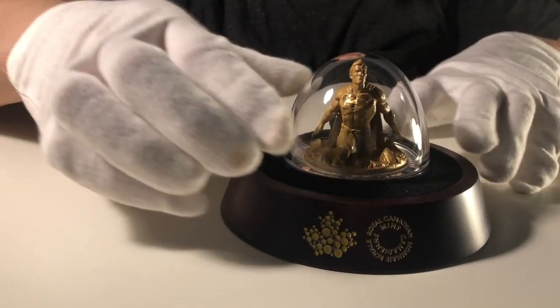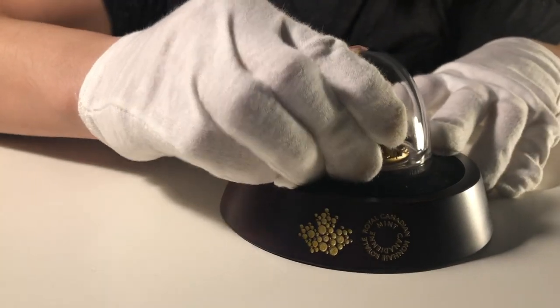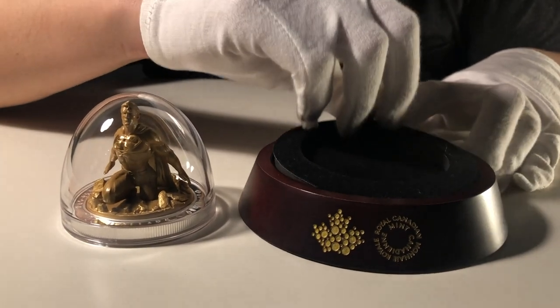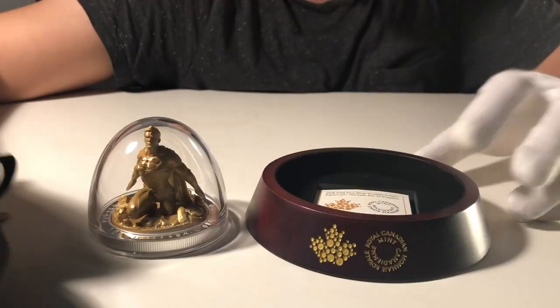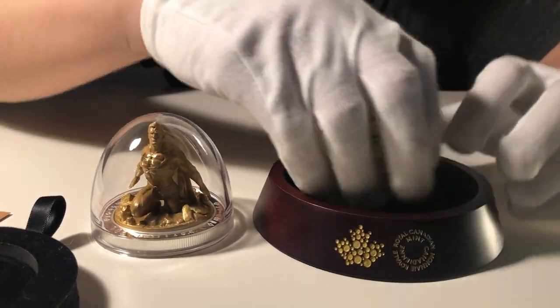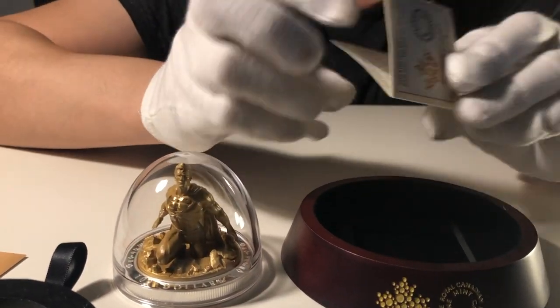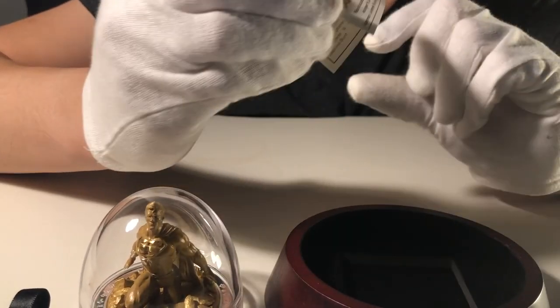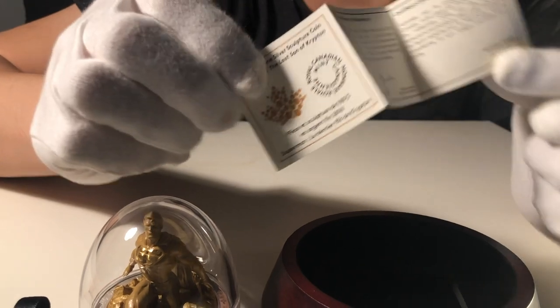This coin also came with a certificate from the Royal Canadian Mint. It's an official certificate of authenticity of this coin, and it actually bears the mintage number.